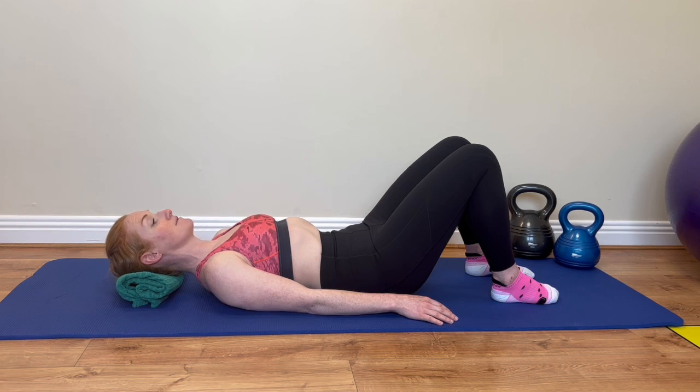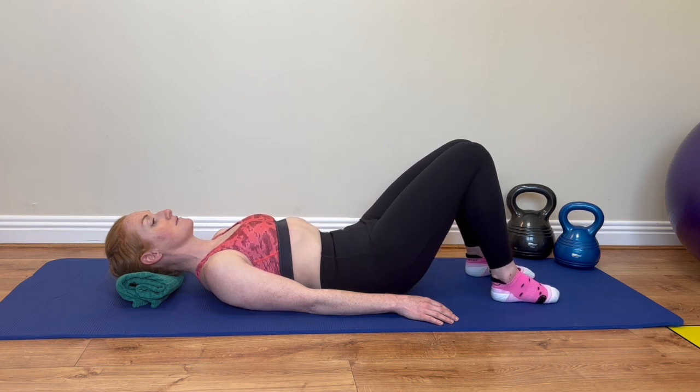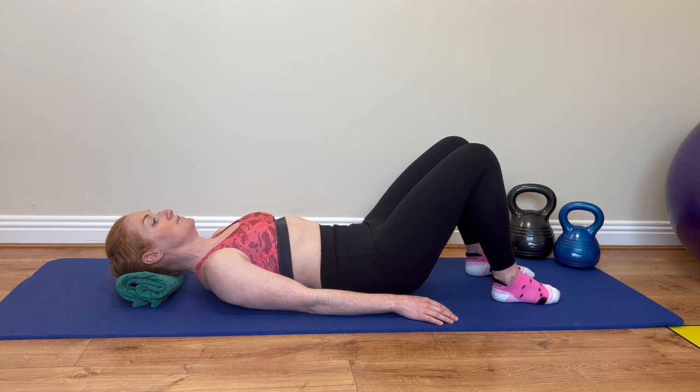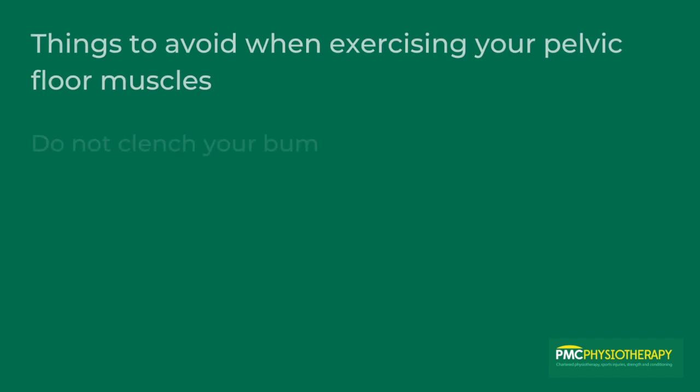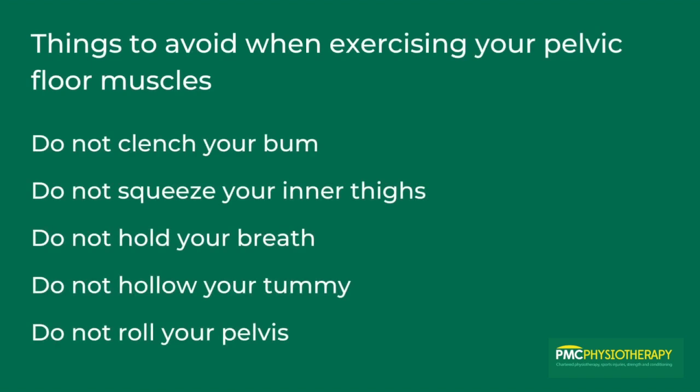To isolate your pelvic floor muscles, do not clench your bottom. Do not squeeze your inner thighs. Do not hold your breath. Do not hollow your tummy. And do not roll your pelvis.